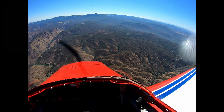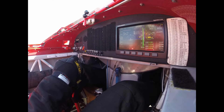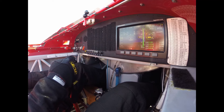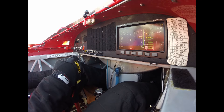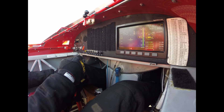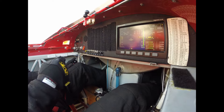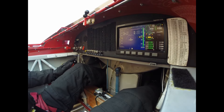Looking in the cockpit — you'll notice that the stick comes back so far and then suddenly it just goes loose and the stick comes all the way back. That's normal. That's the airflow just backing up over the elevator. There you go.